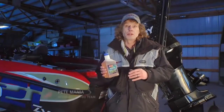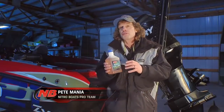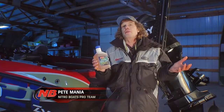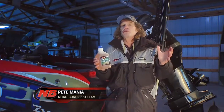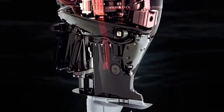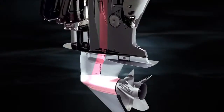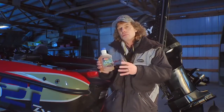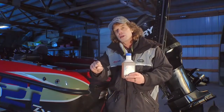Amsoil Synthetic Marine Gear Lube — extremely important stuff. Most people think about their outboard motors and focus on the power head itself. There's a tremendous amount of power and torque, especially with bigger motors, but even smaller motors deliver that through the lower unit gear case to the prop — that's what makes you go down the lake. So it's extremely important to protect those lower unit gears.